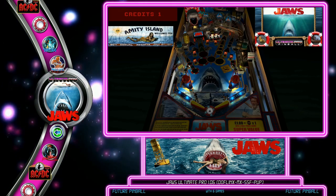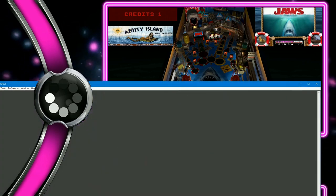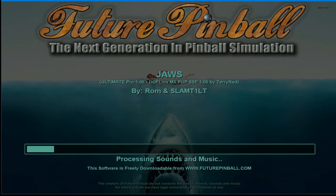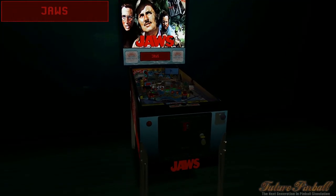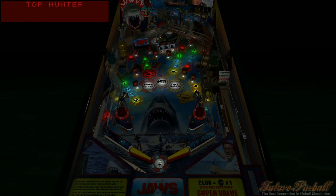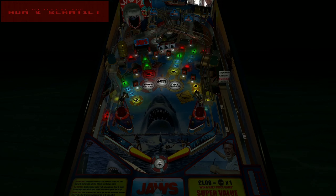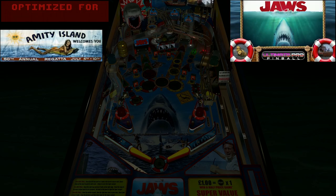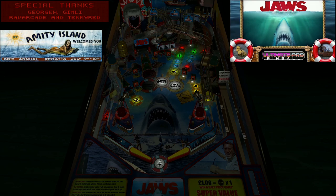Let's run Future Pinball tables — starting with the JAWS Ultimate Pro Pup Pack. All emulators must run in borderless windowed mode, not exclusive fullscreen, because exclusive fullscreen will blot out the Pin-Up Player windows. Future Pinball doesn't natively support borderless windowed, but there's a workaround. The batch file I included cycles to get Future Pinball back into focus, but then the Pup Pack, set up correctly, forces its way back up. You can still run Future Pinball because it's in focus and the game is ready to go.